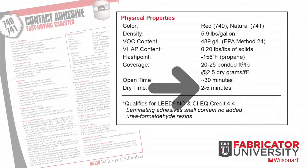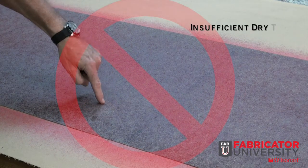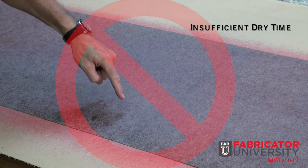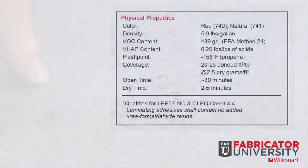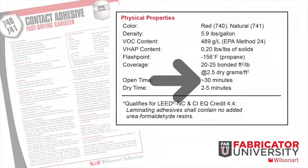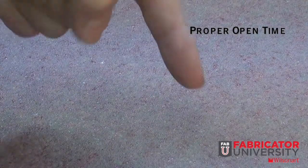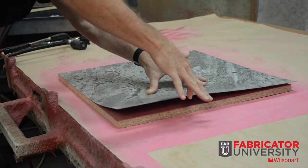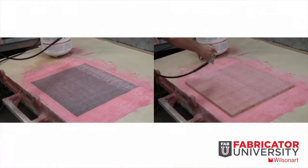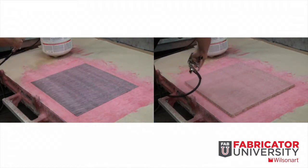Dry time is 2 to 5 minutes. This provides time for the solvents to flash off after adhesive is applied to surfaces and prior to the open time beginning. The open time is 30 minutes and is very important. This is the window of time that begins when an adhesive is applied to the substrate and ends when the laminate is applied to make an assembly. If the open time of 30 minutes is exceeded, reapply a light coat of adhesive to reactivate.